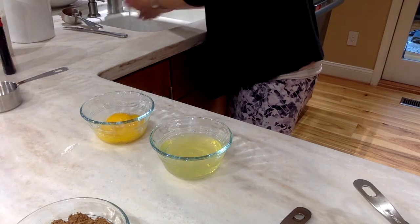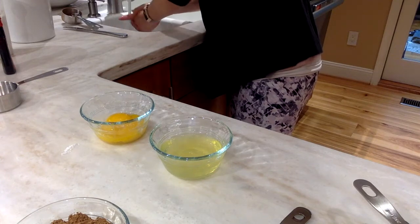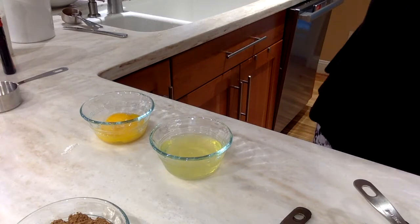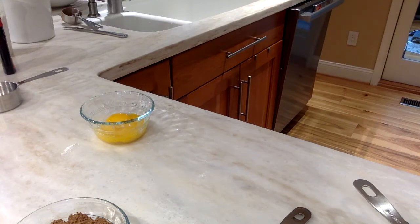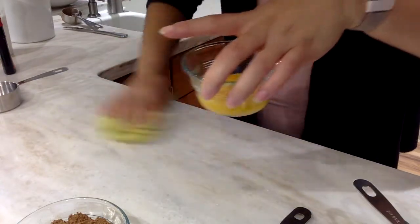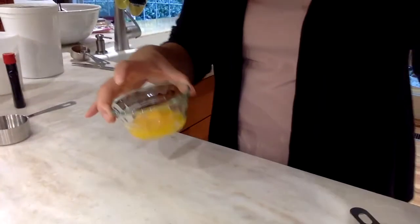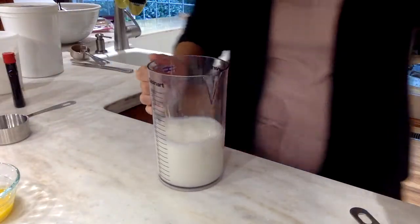Make sure you wash your hands really well after you've played with those eggs. I'm going to just set my egg whites aside because I don't need them for now. I also like to clean up as I go — I spilled a little, so let's clean this up.